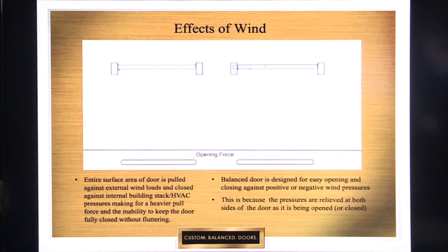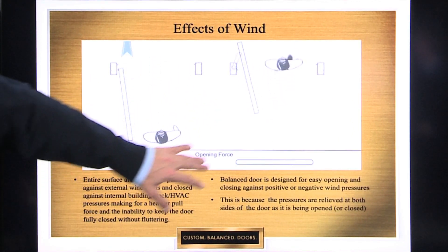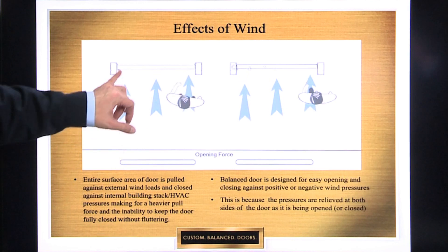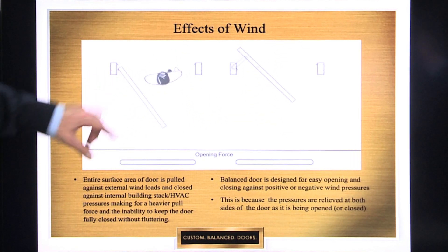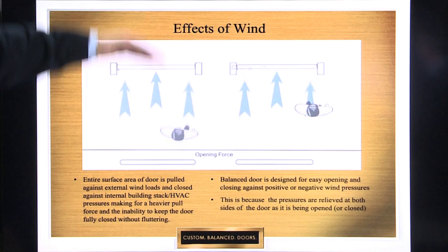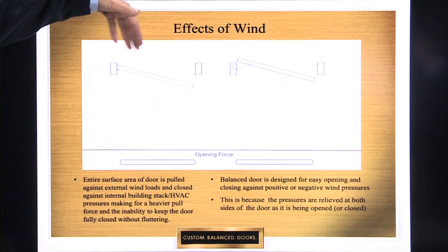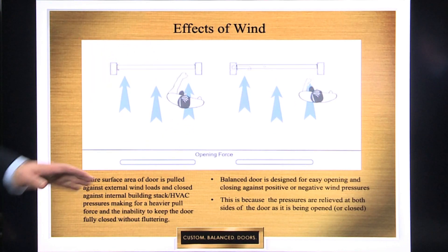The effects of the wind — we're going to have a little video here with some arrows showing a conventional door on the left and a balanced door on the right. A conventional door, when the wind is coming from the exterior, that whole surface area of the door is subjected to the adverse effects of the wind, both in opening, and if you had a large atrium space or large building, you also have pressures from stack action trying to push the door open. So both those external pressures and internal stack pressures are going to be fully acting upon the whole surface of a conventional swing door, both in opening and closing.